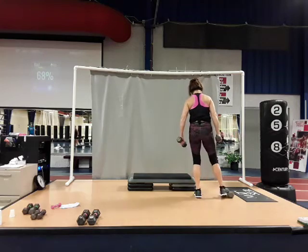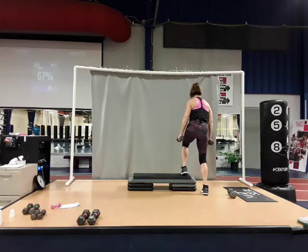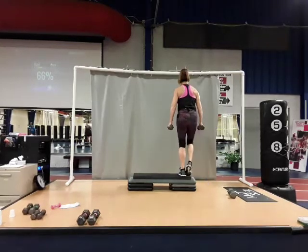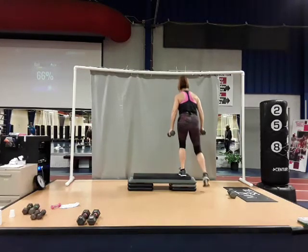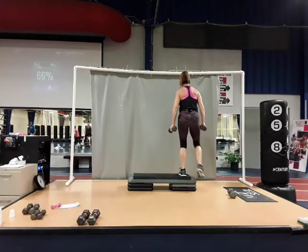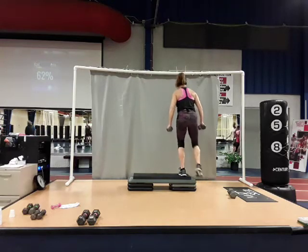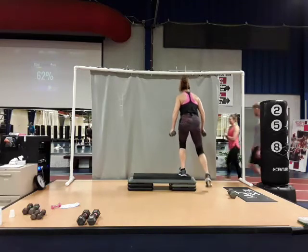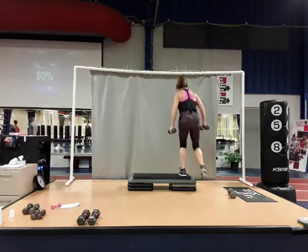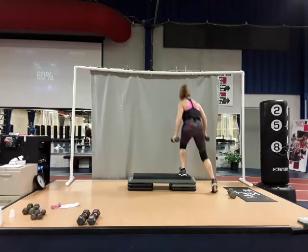Coming down — two dumbbells. Left foot stays on top this time, right foot on the floor on the ball of the foot. Just tap up and down. Up, two, three, four — go to your pace. Six, seven, eight. Set two: two, three, four, five, six, seven, eight. Last set: three, four, five, six, seven, and eight. Yes.